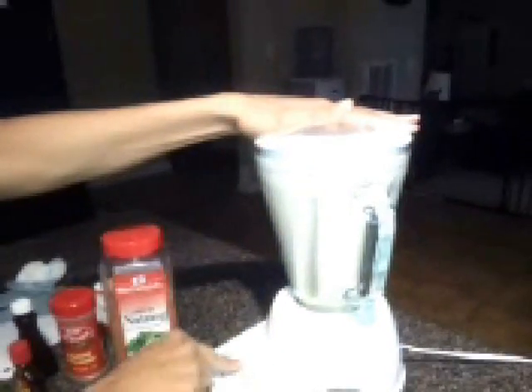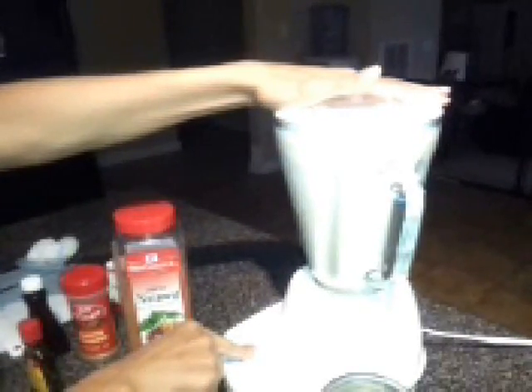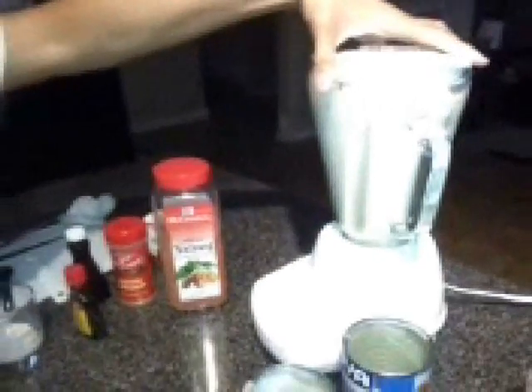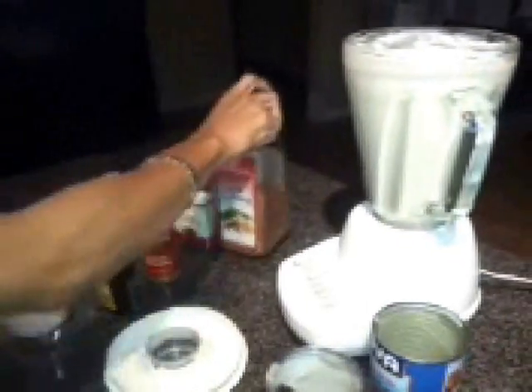So we will be blending. I did decide to add the rest of our sweetened condensed milk, and I added another teaspoon of rum extract. Once we get this all blended, I'll be placing it in a separate container with about two to three cinnamon sticks. If you prefer not to put cinnamon sticks in the entire container, you can just place one cinnamon stick into each glass that you serve up.